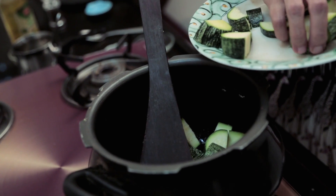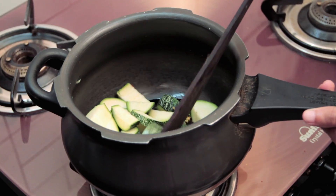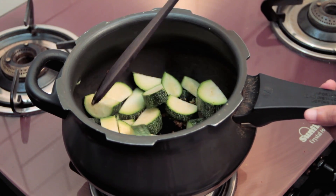Add the zucchini bits and toss it around so it gets coated in the spice mixture. Let it cook for just about a couple of minutes.